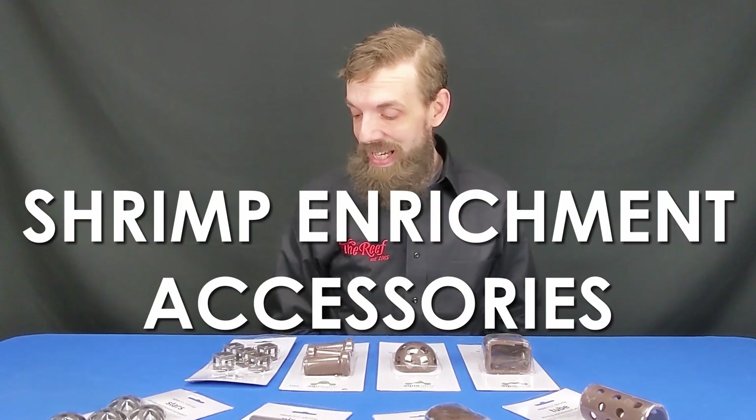So what we have here in front of me is one of the latest products from Seachem. They released it on their AquaVitro line, which means it's only available at your local fish stores. This is a line of what they are calling shrimp enrichment accessories, and I think they are super adorable and fantastic.